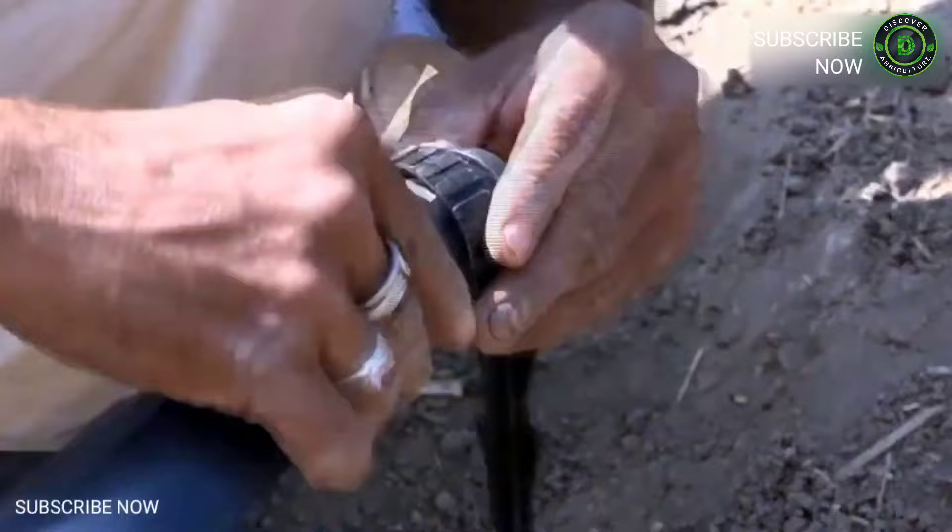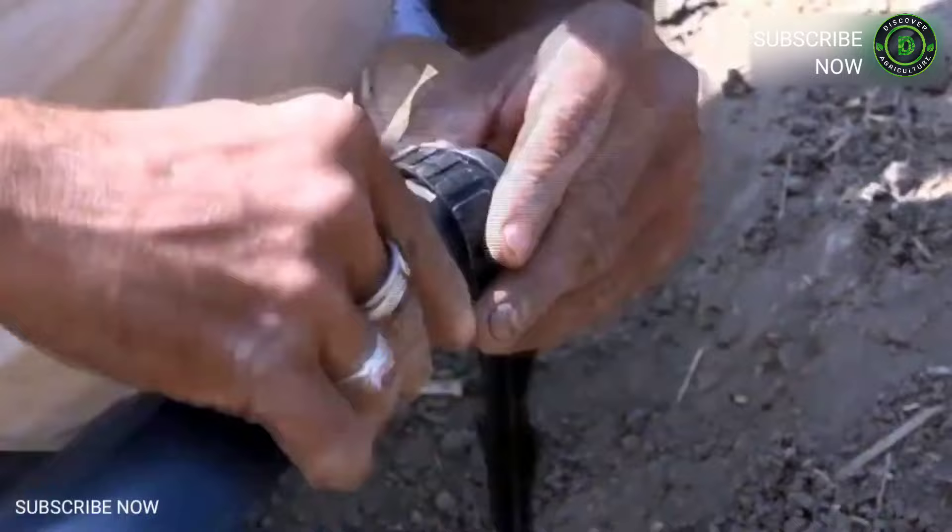While doing this, we can also apply liquid fertilizer at the same time if the need arises. With this way of irrigation, we can obtain a faster watering rate through drip irrigation.